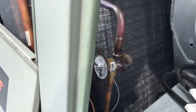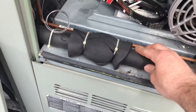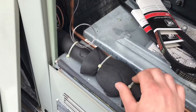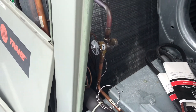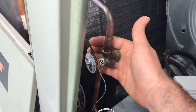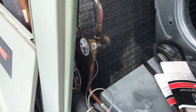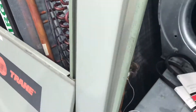The way this works: this sensing bulb senses the temperature of the suction line going back to the compressor. This is actually the opening force — when this warms up, the charge inside this bulb warms up and opens the valve, trying to feed more refrigerant into the evaporator coil. Here's the external equalizer — that's the closing pressure force. The pressure creates a force to close the valve, so it's fairly simple the way these work.